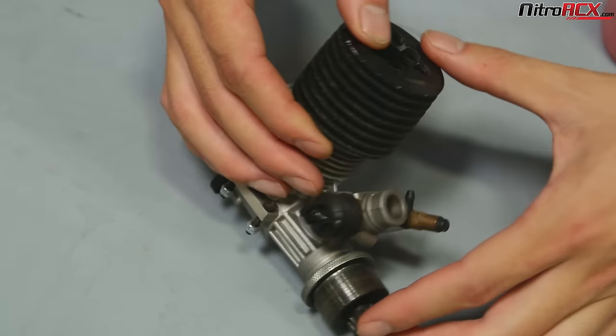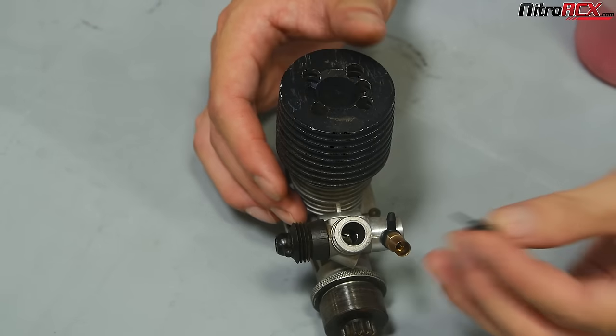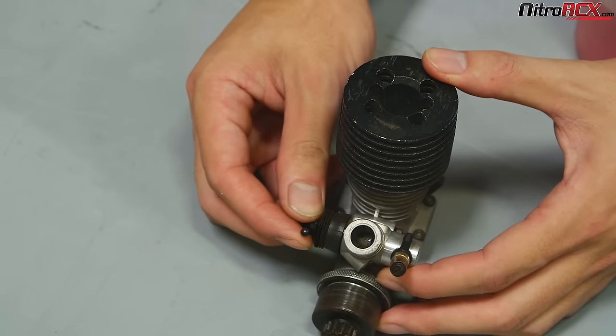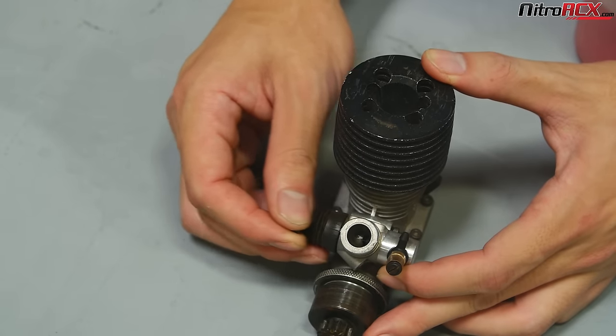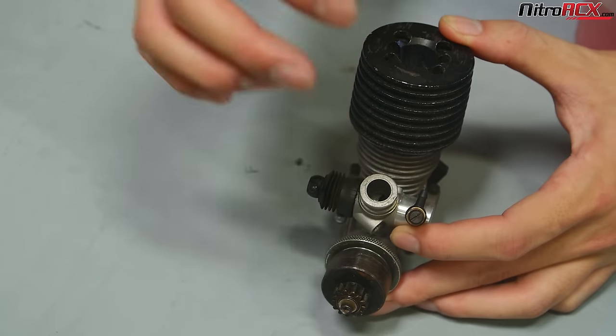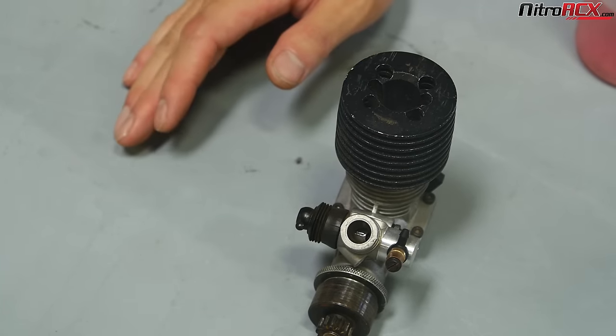When you look at the low-speed needle, it's the same thing — it has a taper on the screw like the high-speed needle, and that adjusts the taper on the low-speed. When you're throttling, your carburetor slider is coming in and out, opening that gap and letting fuel in. Your low-speed needle basically tunes from idle to mid-range RPM, and your high-speed needle tunes from mid-range to high RPM.